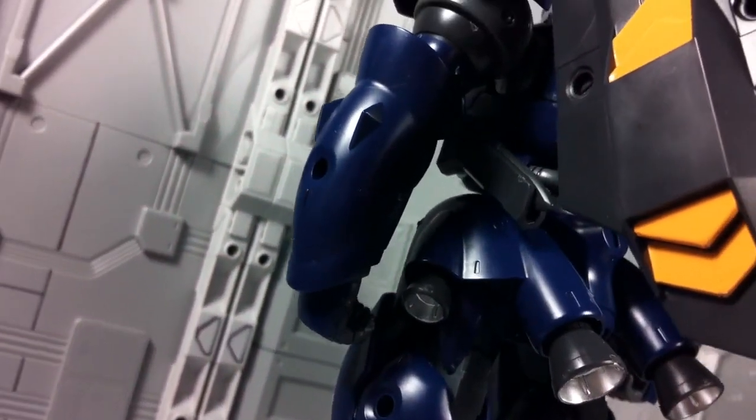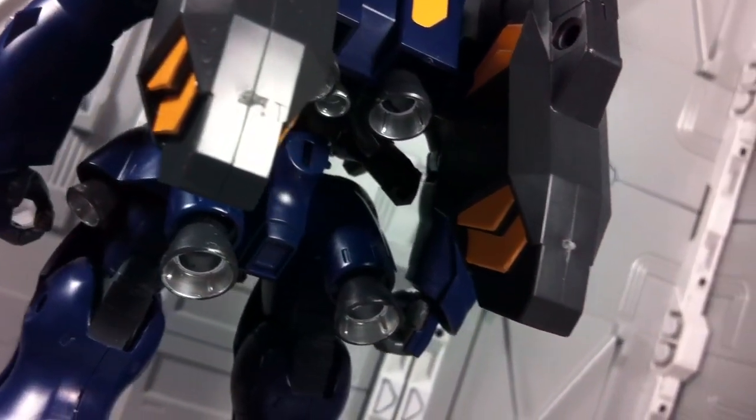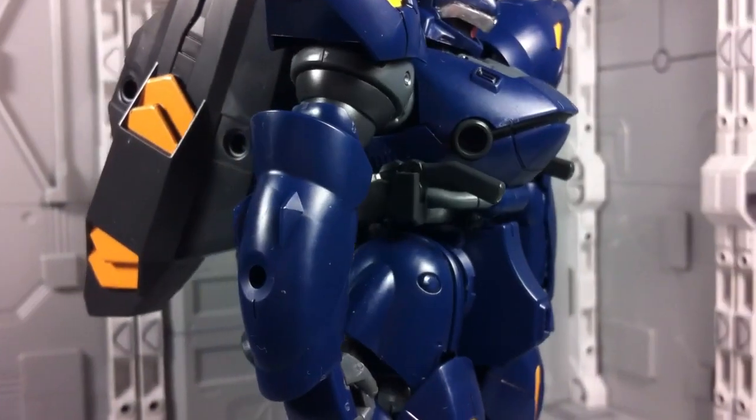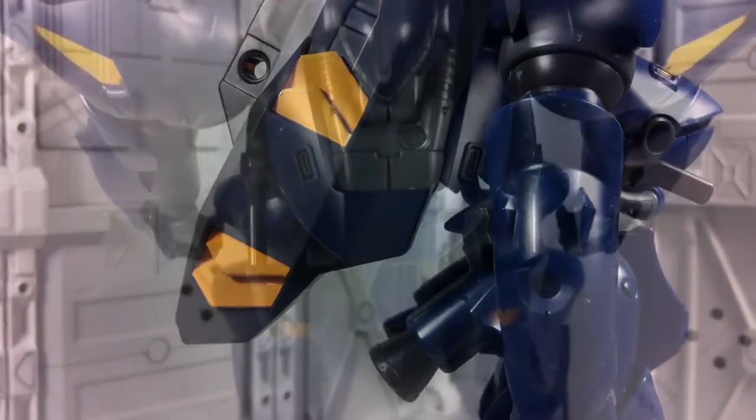As it might be evident from its simple design, the Kampfer Amazing doesn't exactly offer the most complex of builds. In fact, it's generally just huge armor plates snapped onto small structural pieces of plastic. Sure, there are larger bits here and there, as well as polycaps in every major joint, but I wouldn't describe it as a full inner frame.